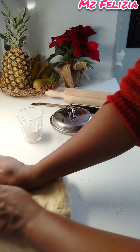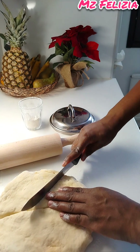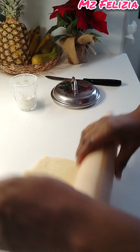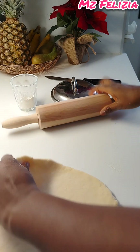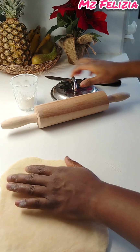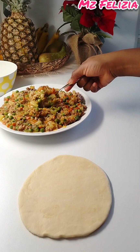I cut the dough into different sizes and roll each piece out. I don't have a meat pie cutter so I use the cover of one of my pots to cut the circles — I like it because it makes them a little bigger. See the shape — it comes out round like a circle.